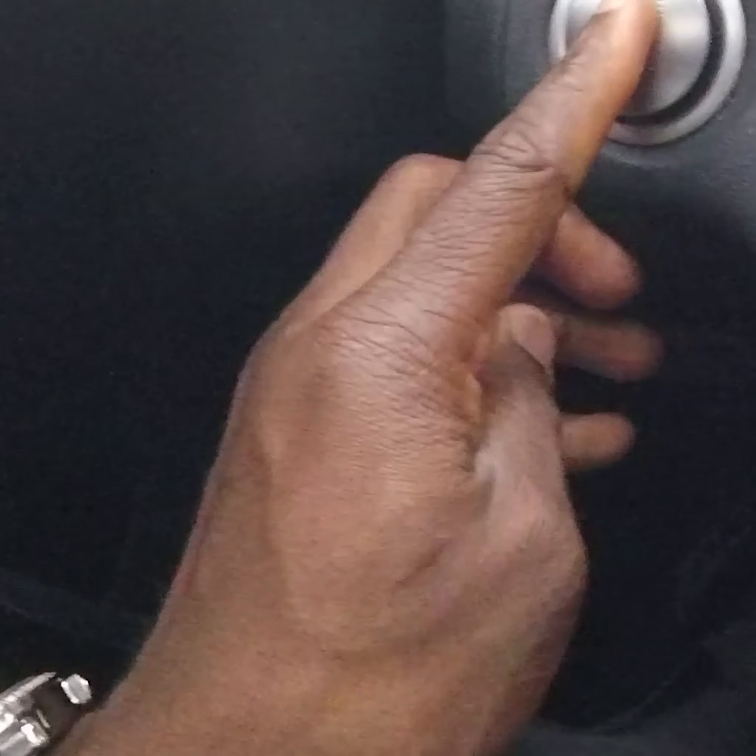Coast is clear. So if for some reason you decide to pull that out while you're driving, nothing is going to happen. Let's push it back in and hopefully nothing happens then either. Good — nothing happens when you take it out and nothing happens when you push it back in. Safe to say you can remove the key from the cylinder while you're driving with no issues.